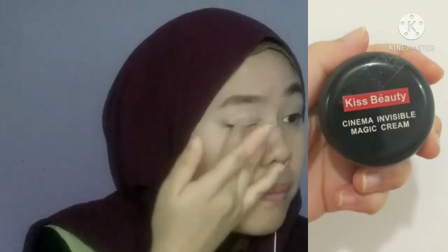Ignore muka Wai, kenapa Wai buat muka macam tu, I don't know. So sekarang ni Wai move on untuk prime kelopak mata. Wai guna Kiss Beauty Cinema Invisible Magic Cream - ni untuk cream foundation sahaja, but then Wai guna untuk primer. Wai terkejut sebab Wai lupa nak prime muka Wai sebelum letak any foundation atau makeup.